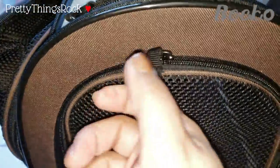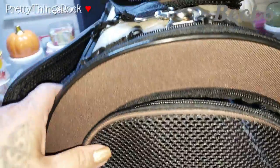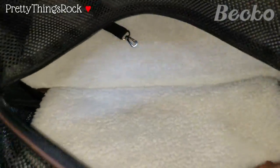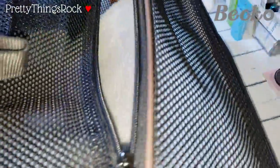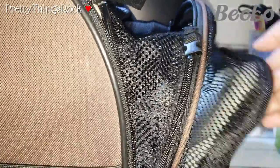I just needed to unfasten this so I can pull the zipper down and show you the inside again in a better position. That's what it looks like inside. Then going back over to this side, this part comes out completely, and here's the other part — it flattens out.